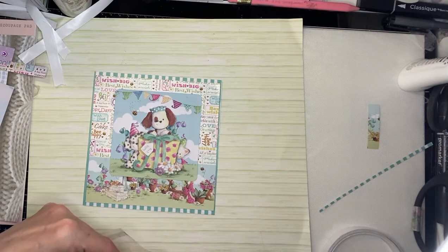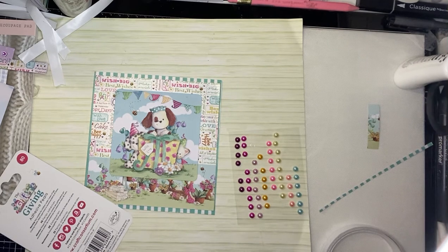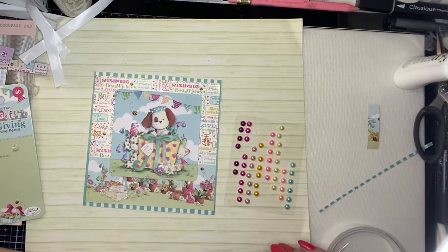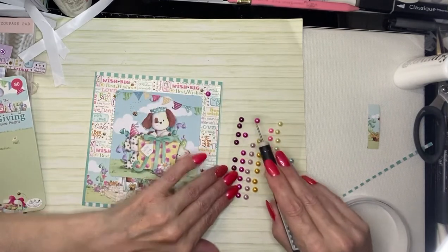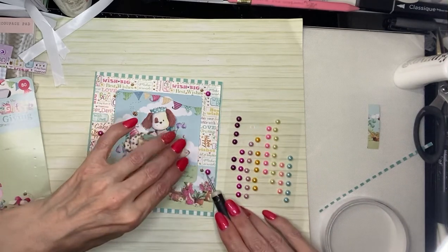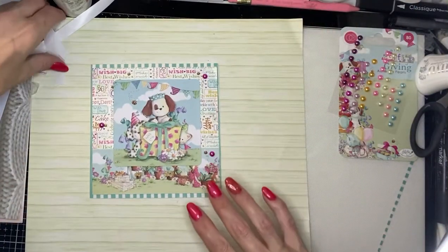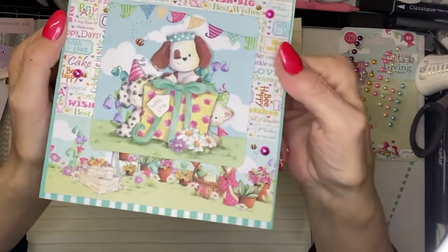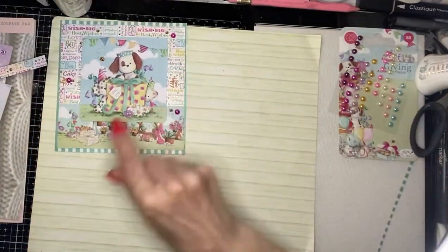I've got some gems here. These collections you can buy either through Craft Consortium, Craft Stash, or on Create and Craft. I'm going to use this pink one. There we go — so that's my card made on camera. I'll lift it up so I can show you. That's using the decoupage kit and the papers from the Gifted Giving collection by House of Coupage.